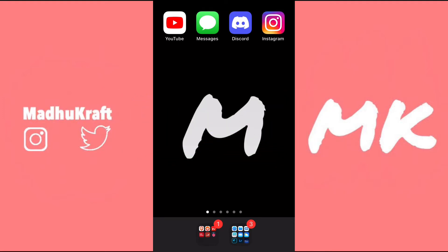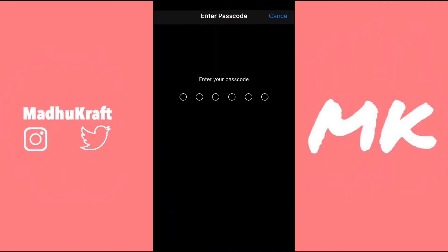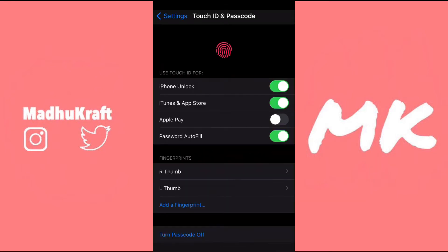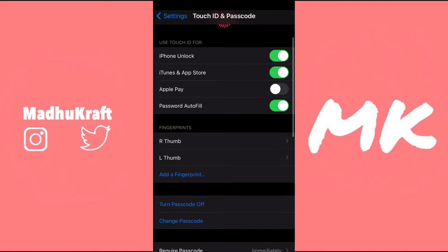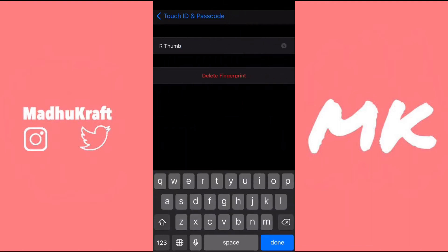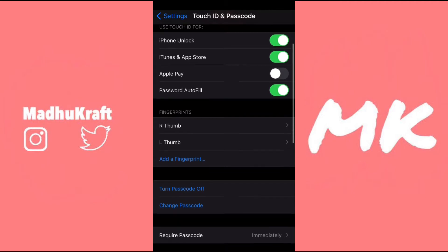If your phone recognizes a finger on your home button but doesn't know that it's your finger, go to Settings and scroll down until you see Touch ID and Passcode. Tap on it, enter your passcode, and you'll be able to see all of your fingerprints. I'd recommend washing your hands, wiping down your home button, deleting all your fingerprints, and then adding new ones. After that, your Touch ID should work.